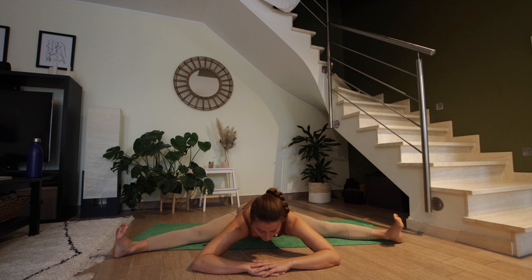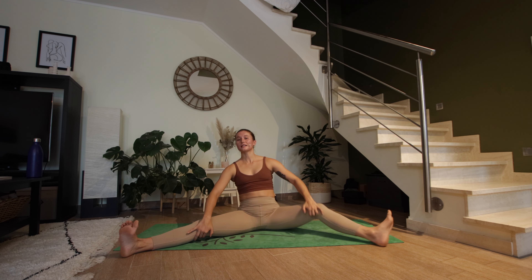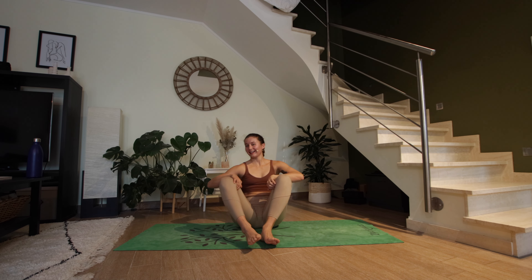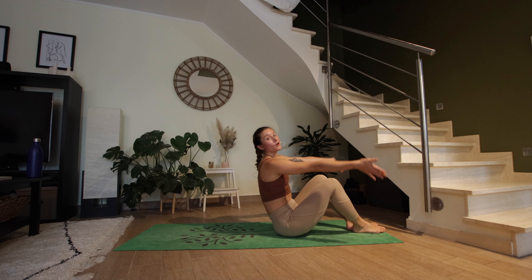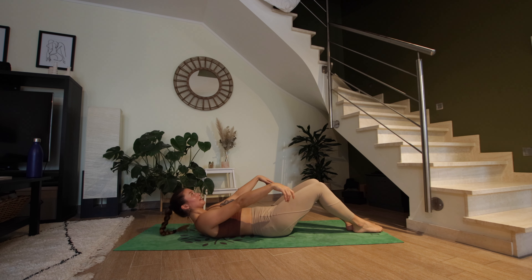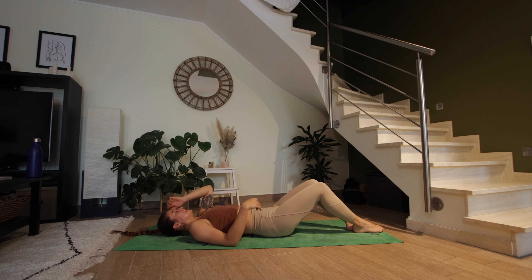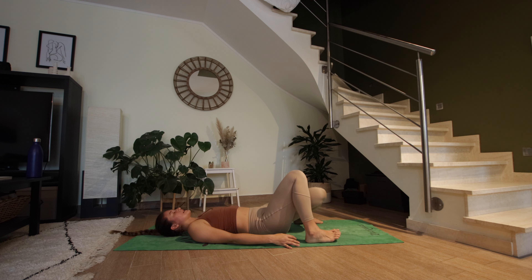Let's take two more breaths here. Then slowly help yourself up with your hands. Bring your knees together with the help of your hands. We're going to come all the way down to the mat, one vertebra at a time. Once you're here, bring your knees together — feet a little bit closer to your hips. Maybe knock your knees side to side in windscreen wiper motions.